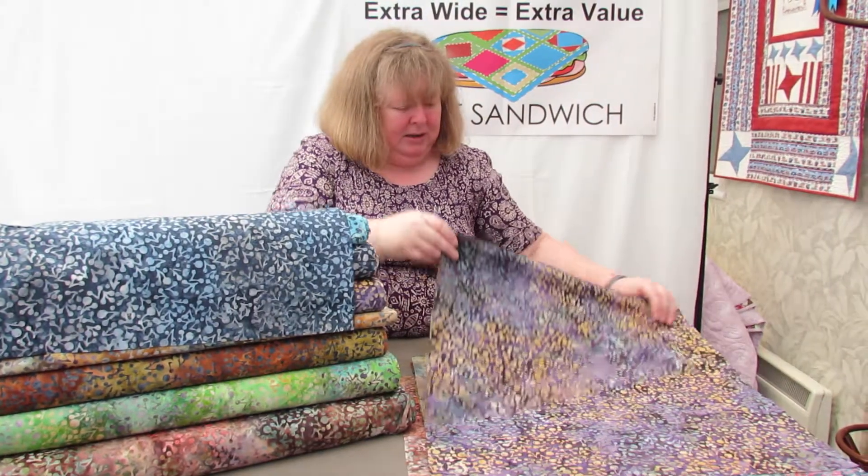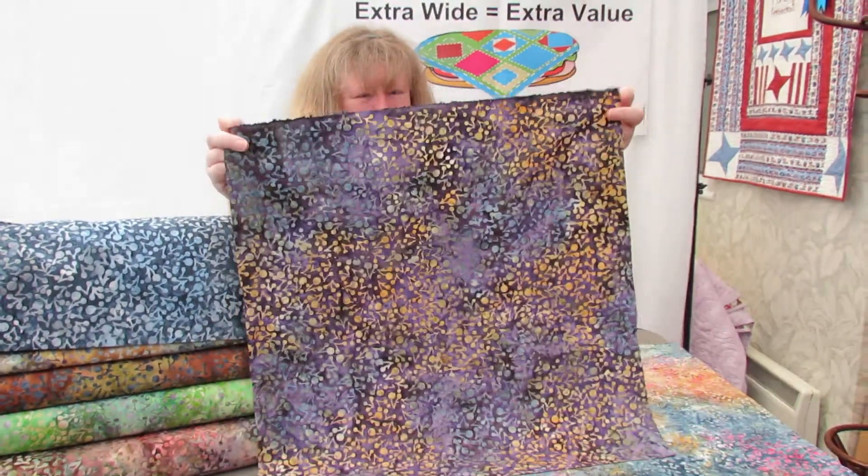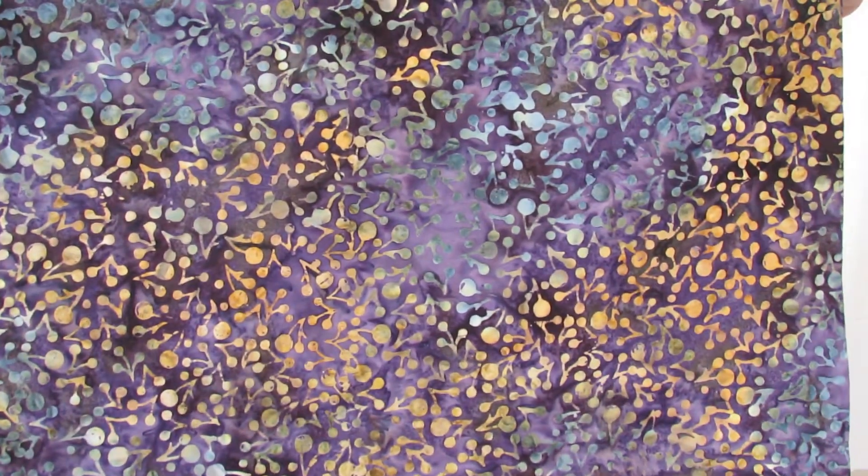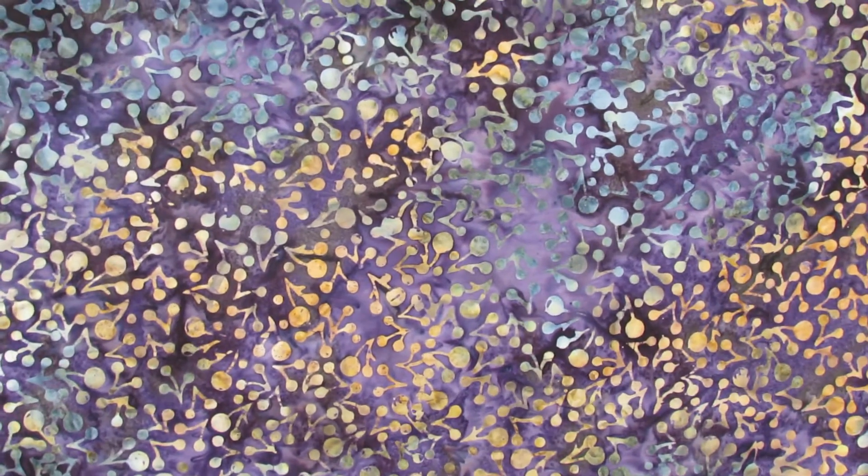The Midnight fabric. The background is mainly purple and the stamp shows up in yellow, pale blue, pale mauve and maybe a slightly greeny colour.